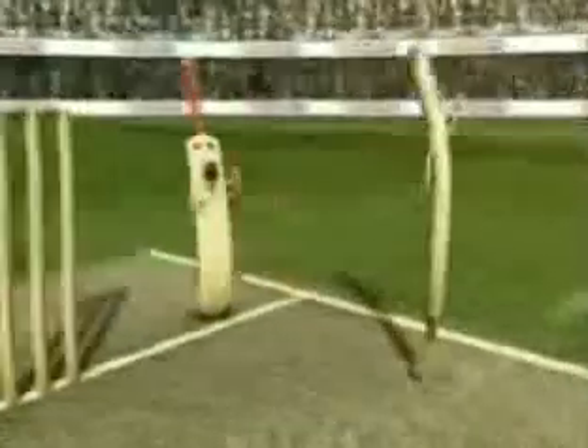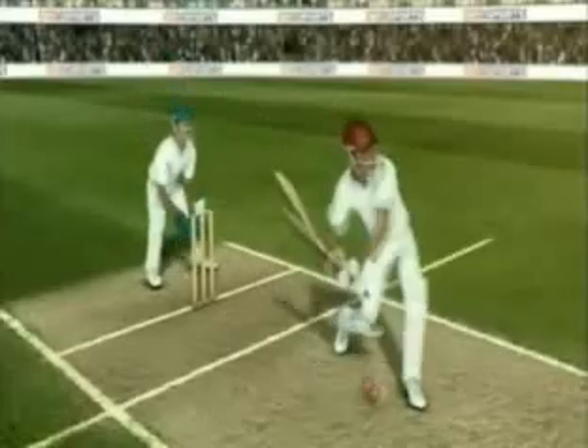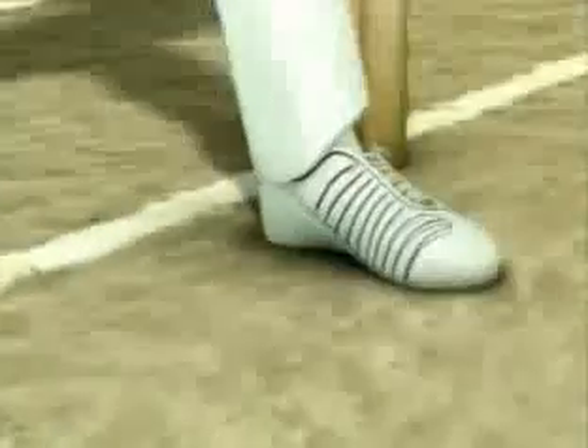A meter or so in front of the bowling crease is the popping crease. If the batsman leaves the popping crease, he is out of ground and could be stumped or run out. Similarly, if the bowler puts his front foot over that line, it is a no ball.